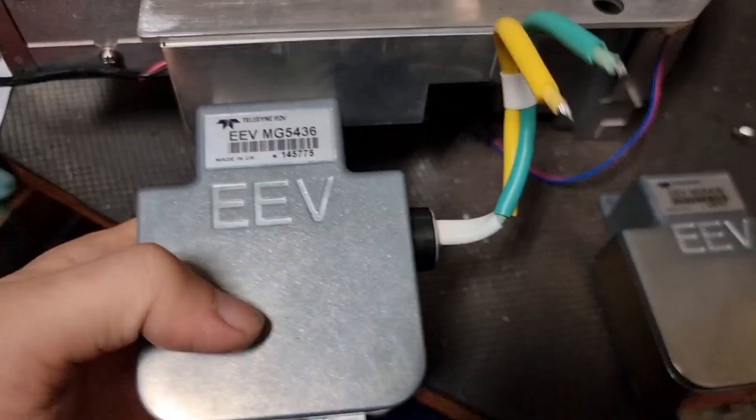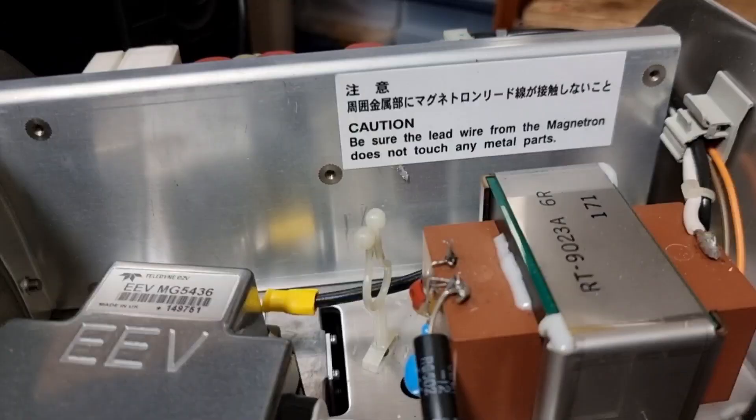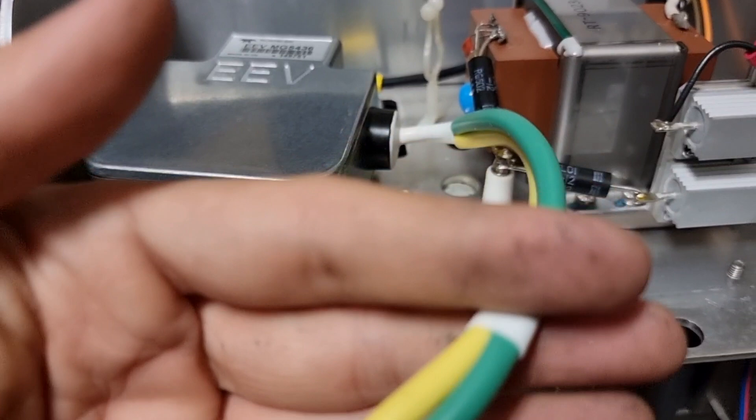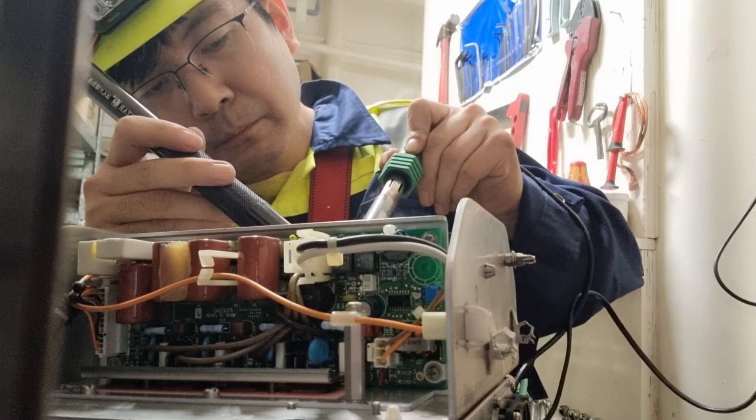We de-soldered the old magnetron, dismantled it, set it aside, and then we can install the new magnetron. Please take note that the cable of this magnetron should not be touching any metal surface of the cover because this will affect the performance of our radar. As you can see in the instruction, it is already written on the side. So we just need to cut the cables and then solder them onto the transformer with the proper cable orientation. I have a not-so-good soldering iron but I managed to solder our magnetron onto the transformer.